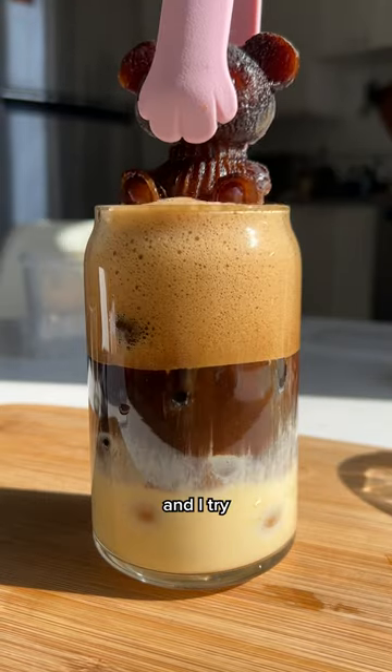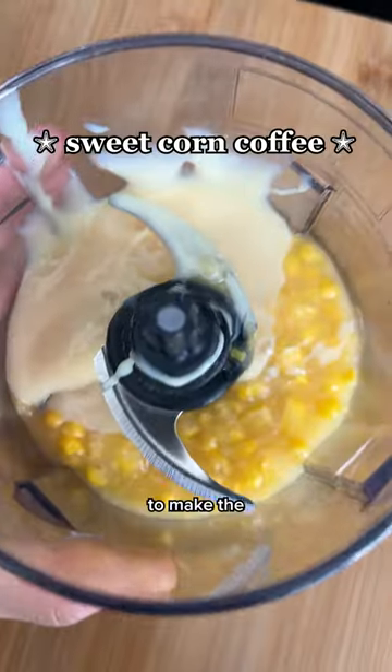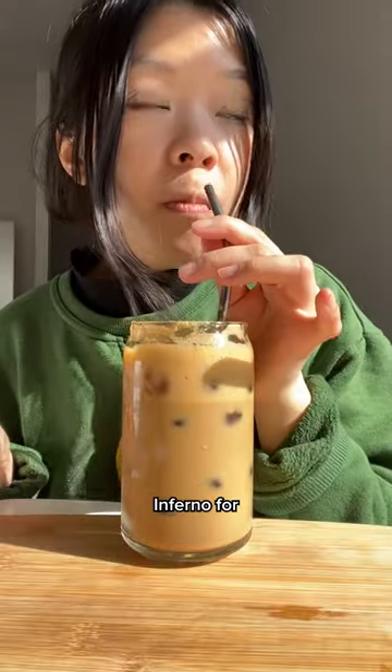Yep, that is liquid corn. Hi, I'm Vicky and I try new things. Today, I'll be trying to make the sweet corn coffee from Singles Inferno for the first time.